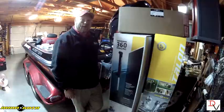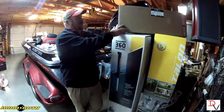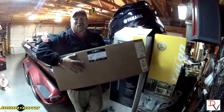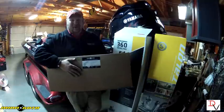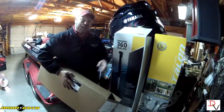This is Doug Vaughnberg and welcome back to another set of tips and tricks. Today we're getting ready to install our new Minn Kota side mount jack plate brackets. It'll work with the Humminbird 360 or the Minn Kota Talon.